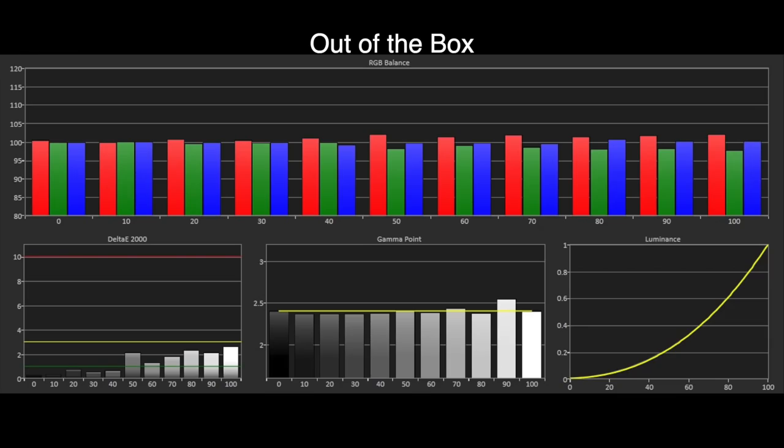Filmmaker Mode proves to be exceptionally accurate out of the box with a grayscale result that is only a shade away from being perfect. There is a slight rise in red energy towards white and we have a darkening of the gamma at 90% stimulus, but everything else looks very good. Our Delta E errors are all under the visible threshold of three, which means that although we can see some slight errors in the graph, with actual viewing material on screen they are invisible to the eye.